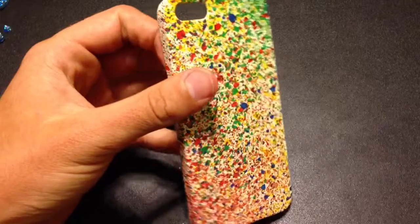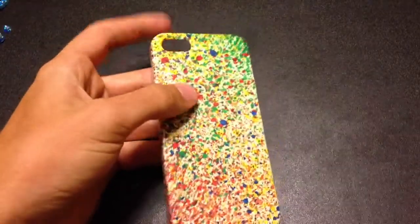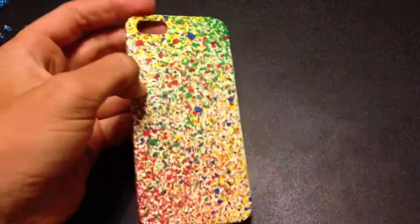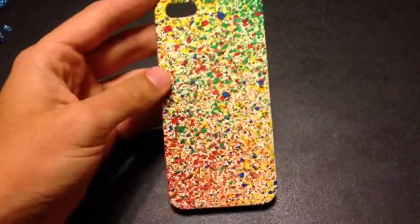I did spray a clear coat and adhesion spray at the beginning to make sure it sticks well and really shines well. Not sure if you guys can see how well that's shining with the light, but it really does look nice.